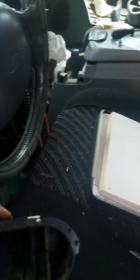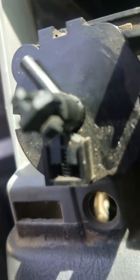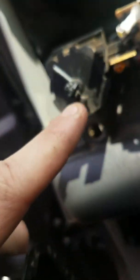Once you get the faceplate off, you'll be looking at it like this. You have one little tab right here — you push it in and the button will pop off. Then you'll be looking at it like this. Then you'll pull these two tabs up — of course be disconnected — slides off. Then you push those two tabs and slide them off.